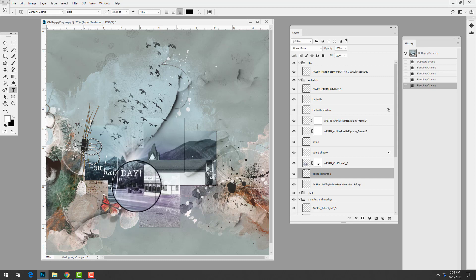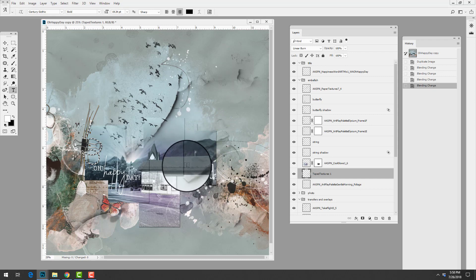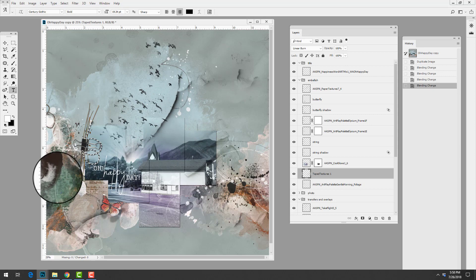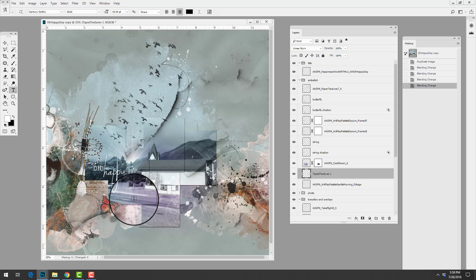I really love this page by Barbara and want to thank her for sharing it. I love that contrast between the graphic nature of the straight lines and the organic nature of the artsy supplies. It's a quick and easy layout that can be recreated in your version of Photoshop or Elements.